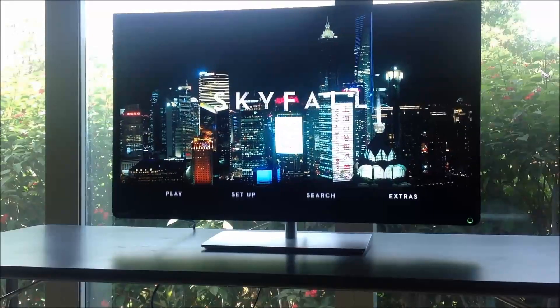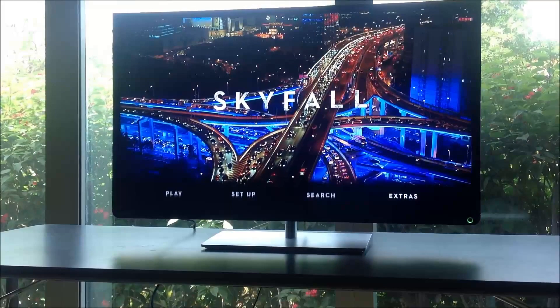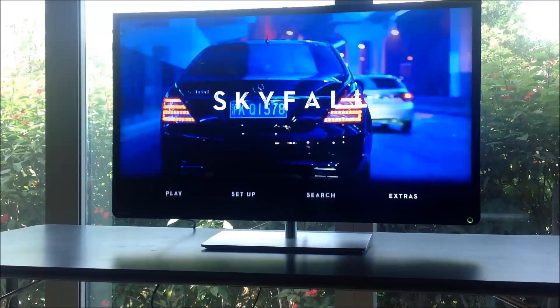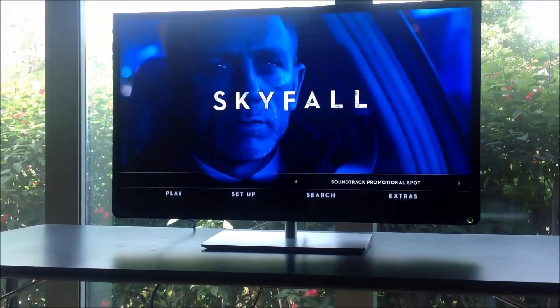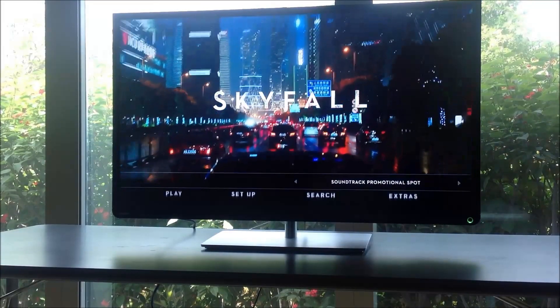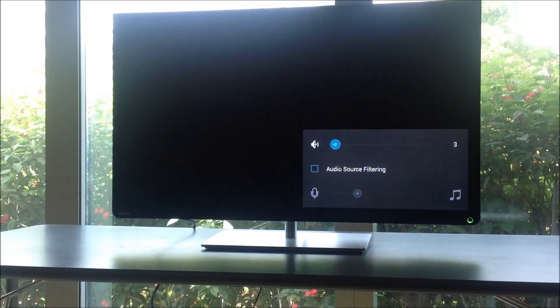Aside from picture quality, one more thing that was impressive was the audio quality. The audio quality is quite good in this TV — if you look at the audio specs it has 20 watts audio output. I just want to share the soundtrack that this TV can play right now.